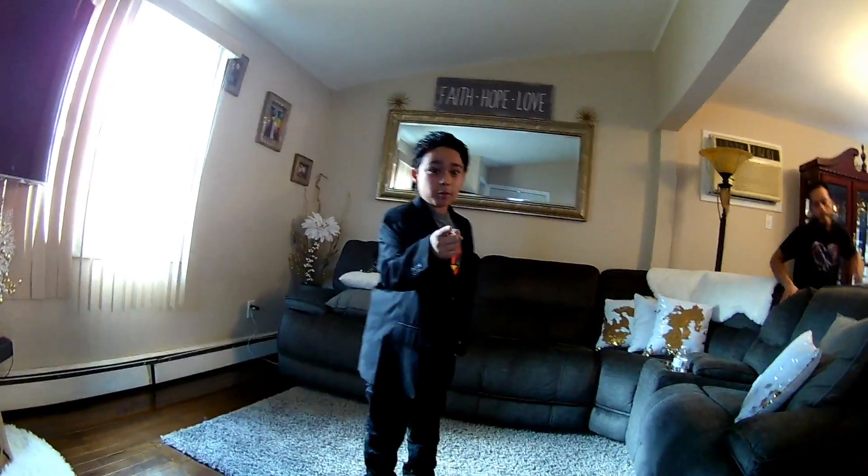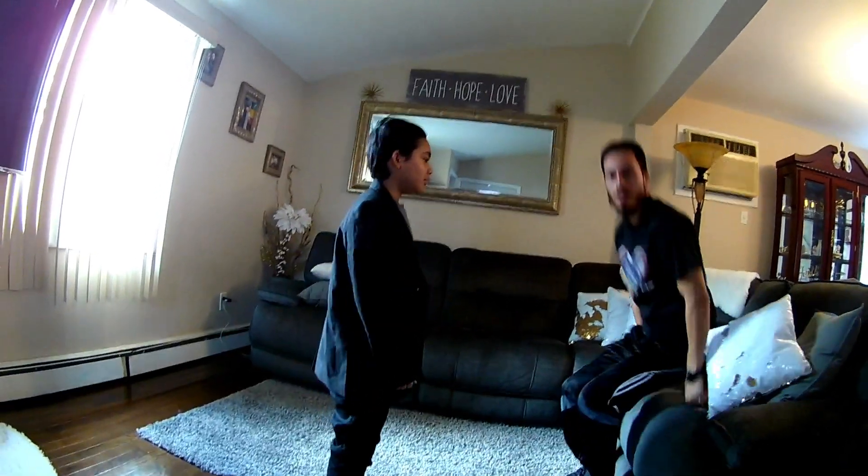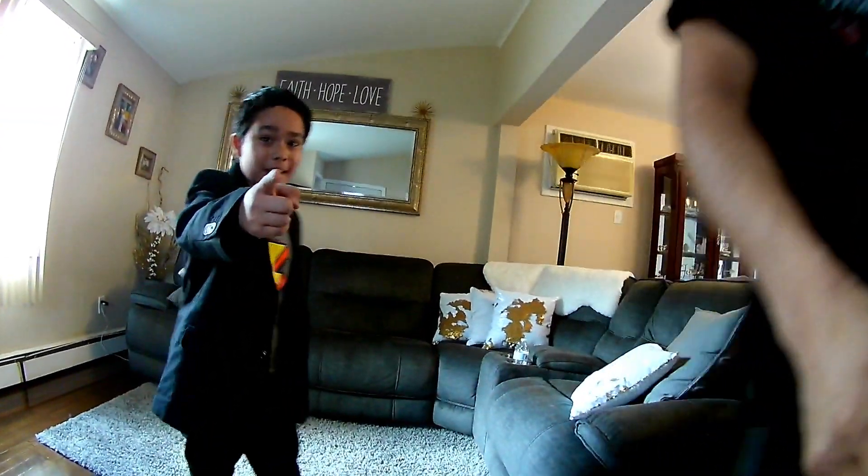Hey guys, welcome back to the Good Art Family and my channel. Today we are going to be doing the trick shot challenge. Awesome. So let's get to it.